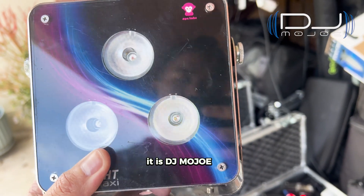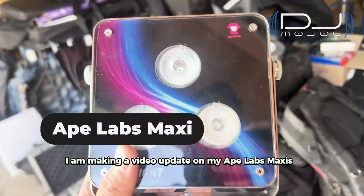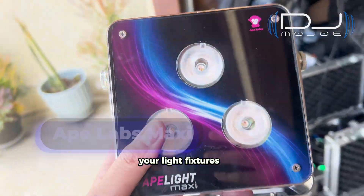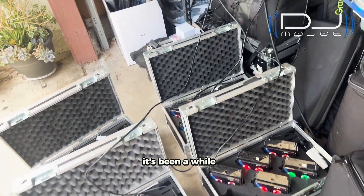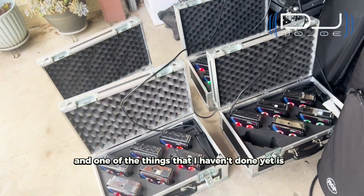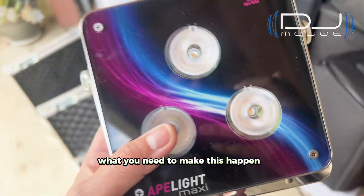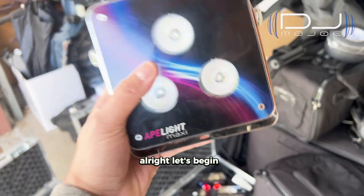What is up? It is DJ Mojo, saving the city one party at a time. I am making a video update on my Ape Labs Maxis and I'm going to share with you exactly how to update your light fixtures. I've had these Ape Labs Maxis for about six years now — I think I got them back in 2017 or so — and one of the things I haven't done yet is update the firmware. I'm going to share with you exactly what you need to make this happen.